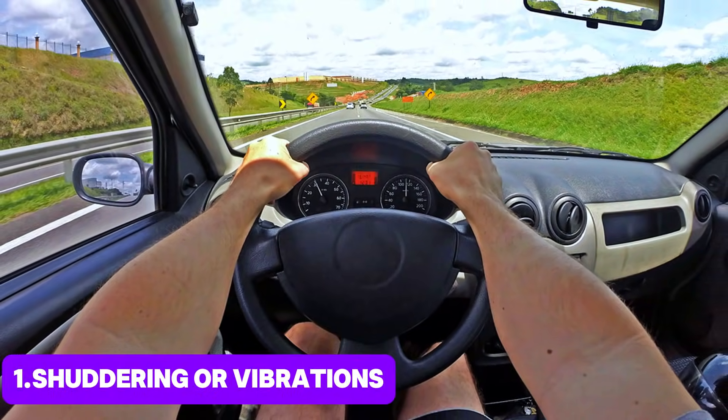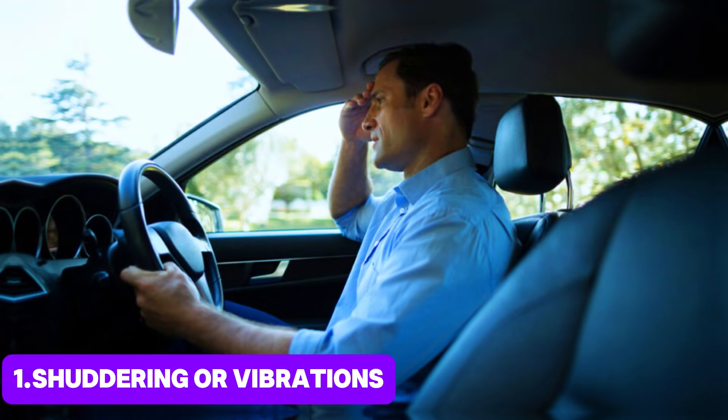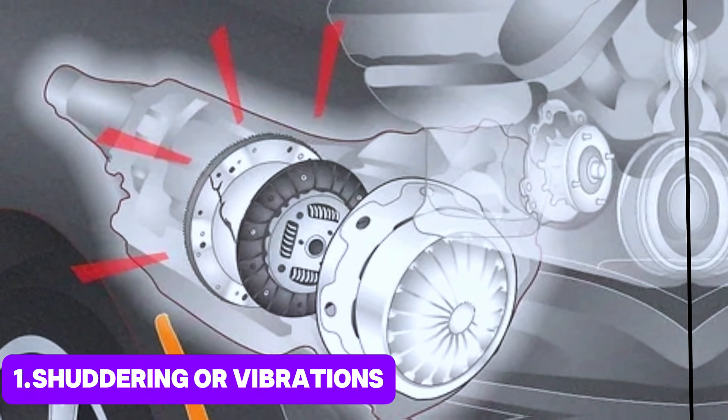Shuddering or vibrations: you may experience shuddering or vibrations while driving at certain speeds, particularly during acceleration or when the torque converter lock-up engages or disengages.